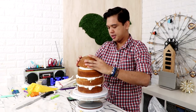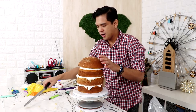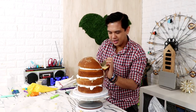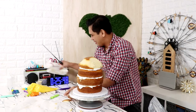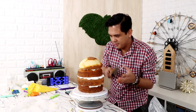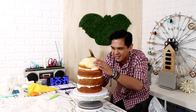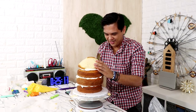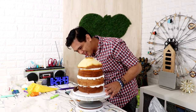Four layers is like the maximum amount of cake you can stack without it collapsing on itself. Now we carve — very carefully. I want to save all of this cake but there's no way that's gonna happen. We're just going to carve very slowly. Oh my god, I think I carved away too much already. I'm gonna shave off some here on the side.